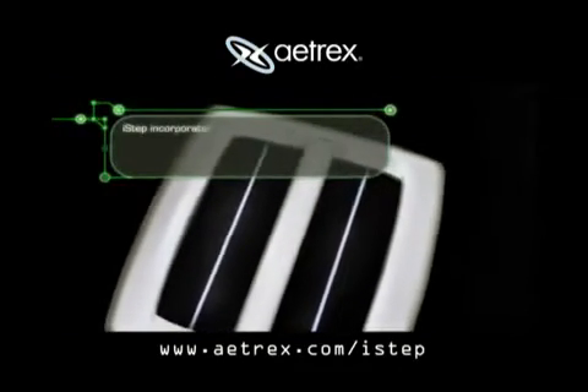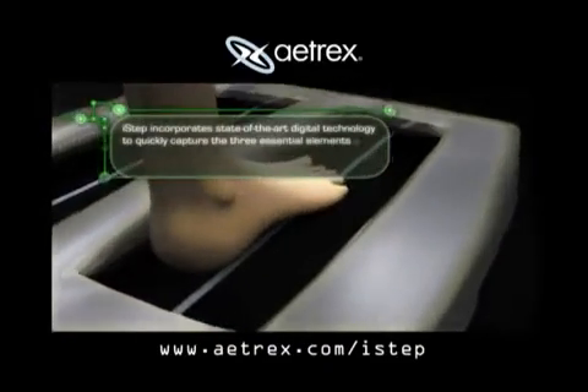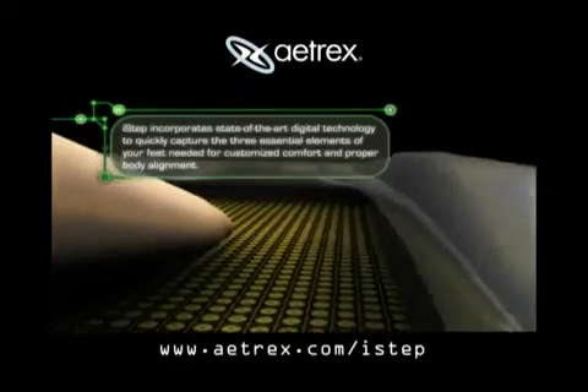iSTEP incorporates state-of-the-art digital technology to quickly capture the three essential elements of your feet needed for customized comfort and proper body alignment.